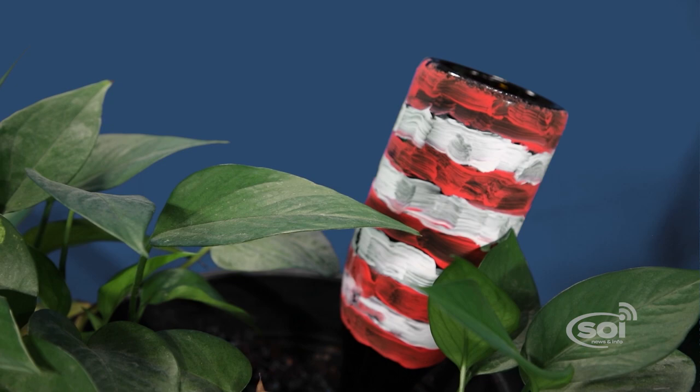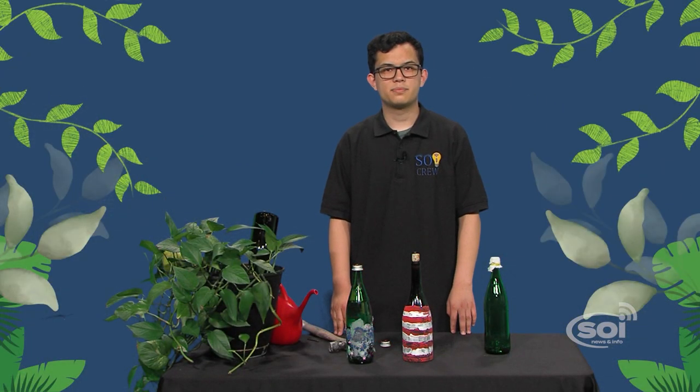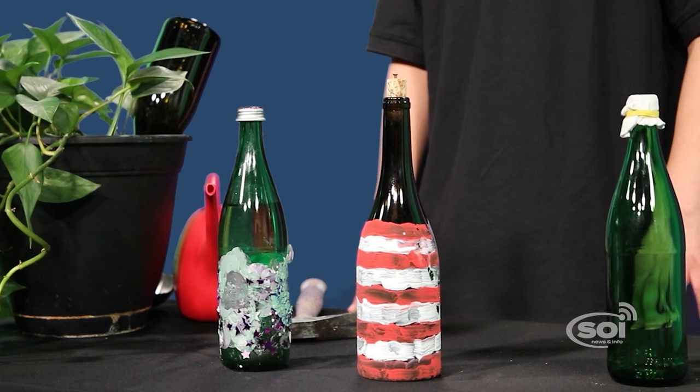If you want, you can also decorate the bottle — that way you're not just sticking a plain old bottle in your plant. Remove any label and paint them any way you want. Here are some examples. That's it for this hack. I hope you enjoy your stress-free getaways with this creative plant watering hack.